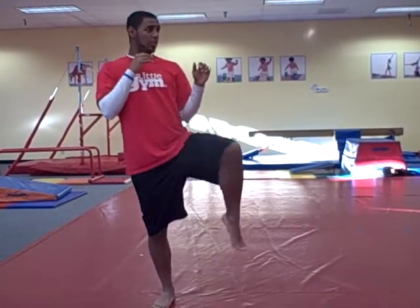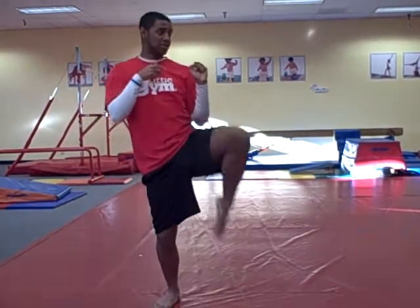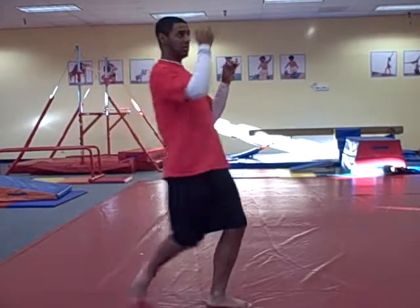And lastly is the recoil — chamber, lockout, recoil. You bring that in; that's to avoid anyone grabbing your foot or anything like that, to make sure that you stay safe. So let me show you all the way through. That's the front leg, and here's the back leg.